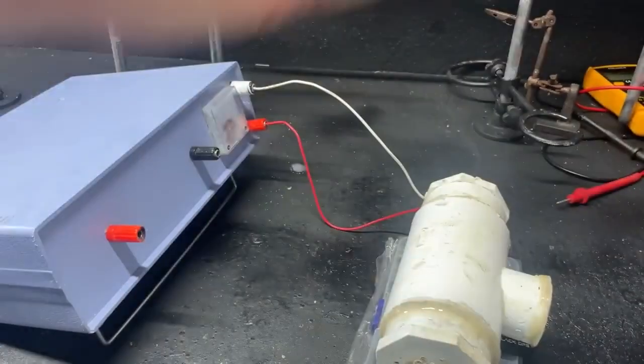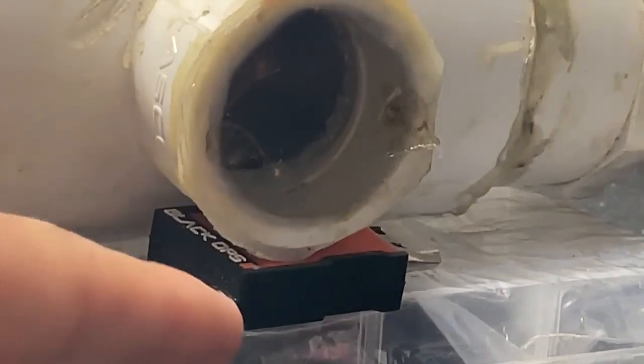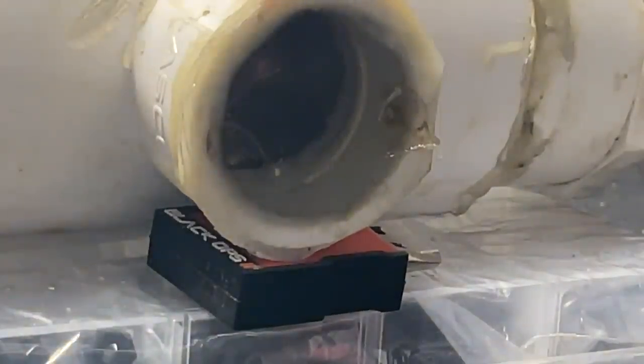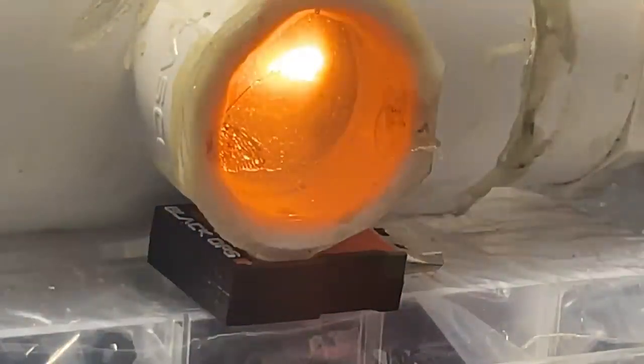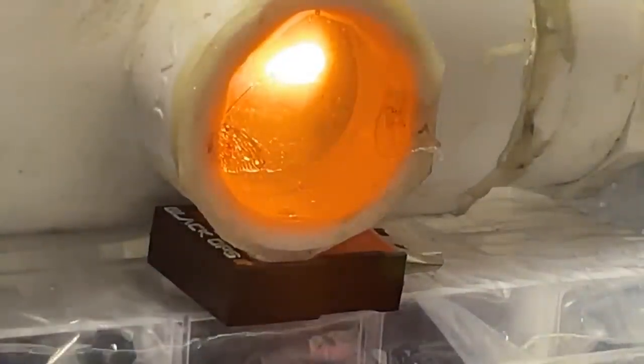Let's go ahead and test out the filament real quick. We got the Call of Duty Black Ops 2 flash drive coming in for a second, holding up our x-ray tube. Let's go ahead and turn on the filament. Oh, that is menacing as hell looking.